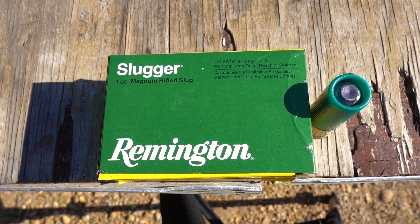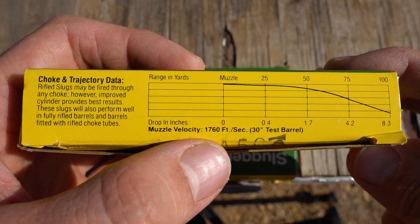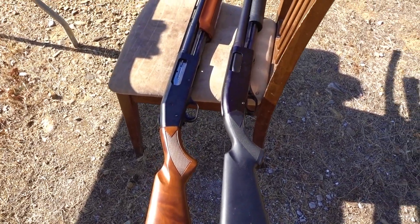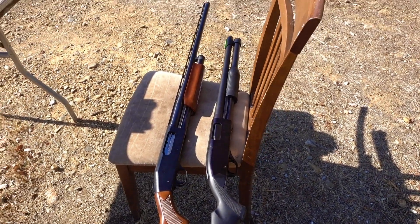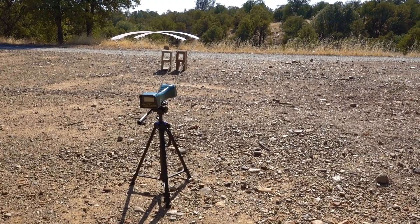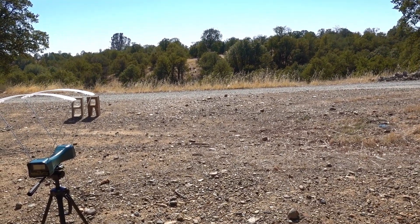Today we're going to test the velocity on these Remington 3-inch sluggers. According to the box, they should come in at 1760 feet per second. We're going to test these through an 18-inch and a 28-inch smoothbore with the Caldwell Ballistic Precision Chronograph. I'll also be shooting into my target at 100 yards to see how accurate I can be.